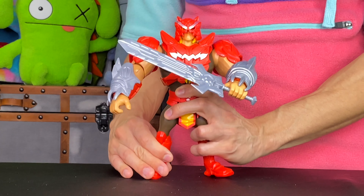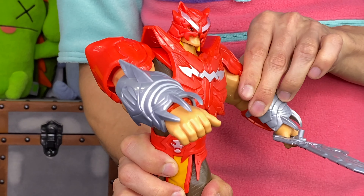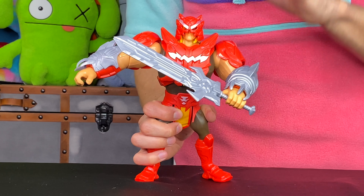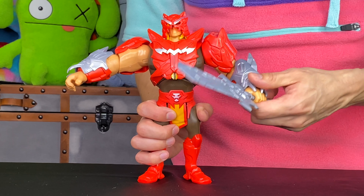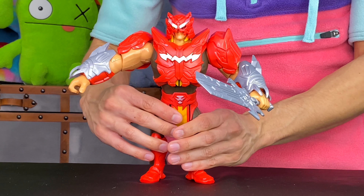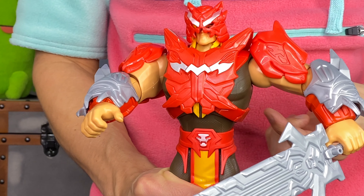He looks so awesome — does this not look like one powerful hero? I would definitely not be looking forward to any type of battle with He-Man. Skeletor must be quaking in his skeletal boots right now! Now let me show you one of the cool actions that He-Man does. He has this cool slashing action where you just pull him back just like that.